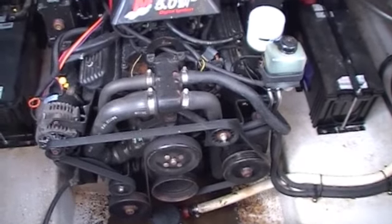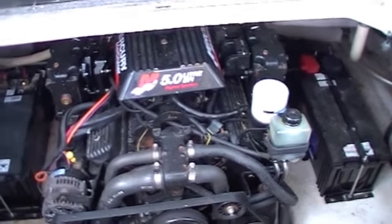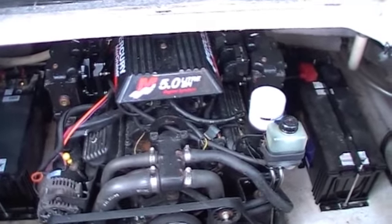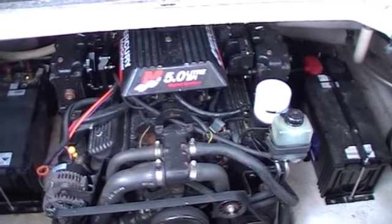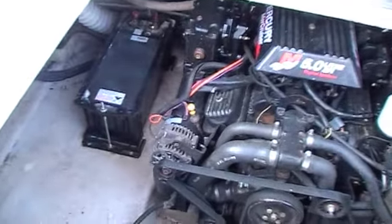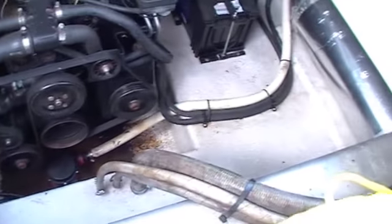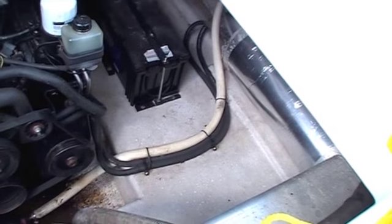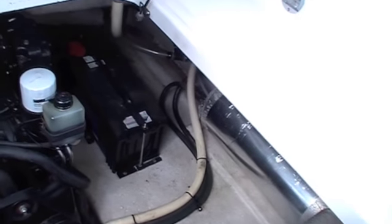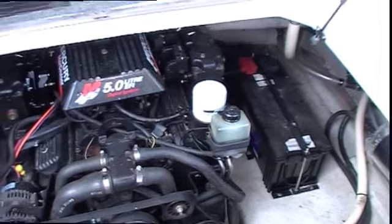Okay, finally we're in the engine compartment and as you can see here we've got a MerCruiser 5 litre EFI V8 that was serviced in October 2013. The engine room is really clean — you can see the owner has really taken good care of this boat. It's got a dual battery system and a nice hot water tank down there as well. A really well cared for engine room.